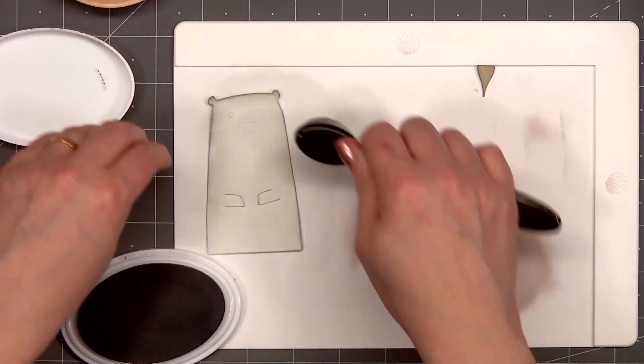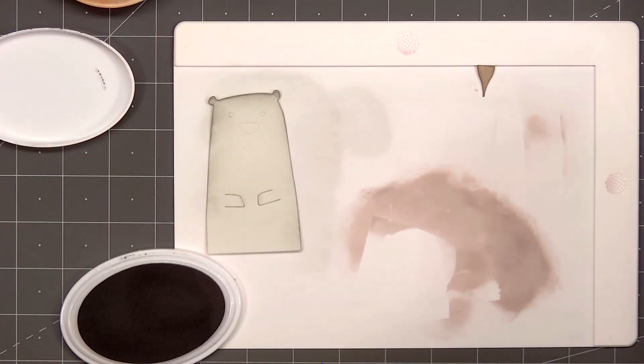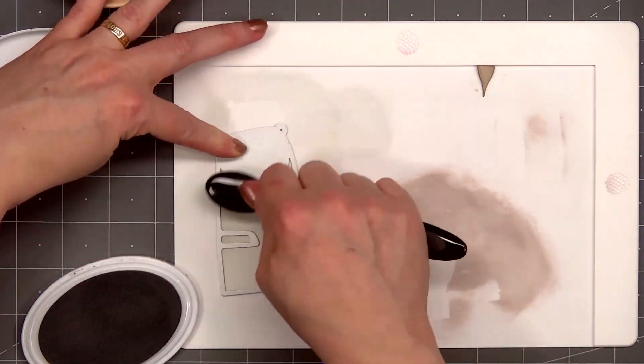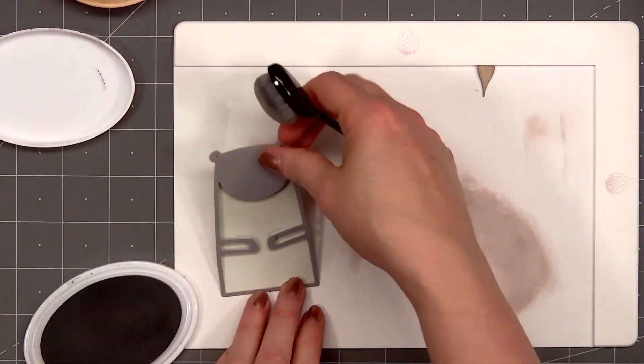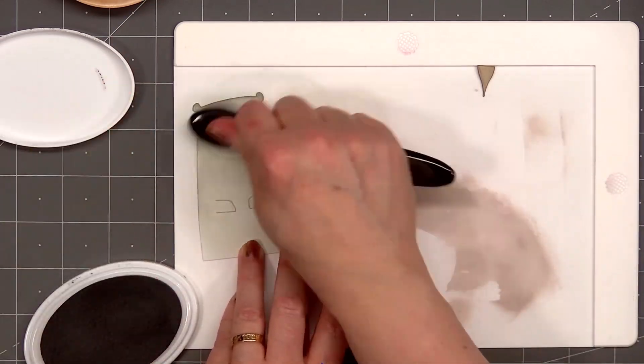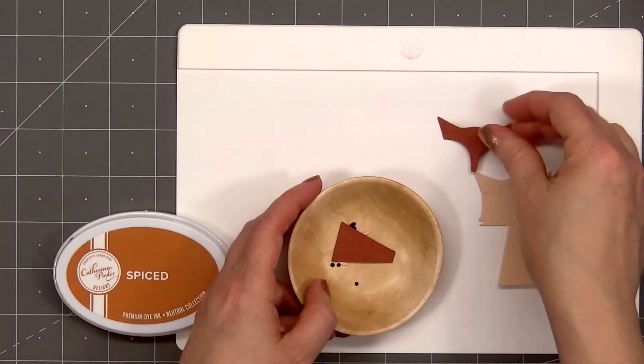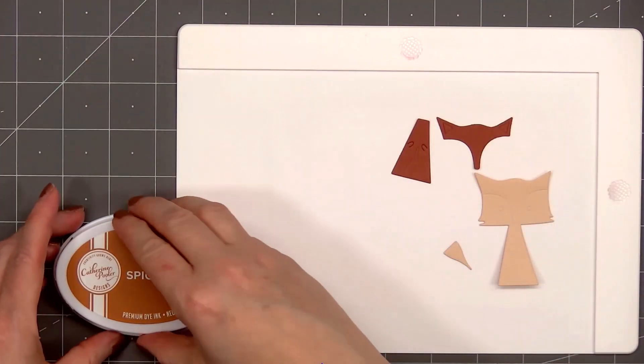I cut out the polar bear from some light gray cardstock and the ink color I'm using is Twilight from Catherine Pooler. I'll do the same technique that I did for the hedgehog: place the die back on top, use my blender brush and add ink just to the body. That way there is some separation between the head and the body.